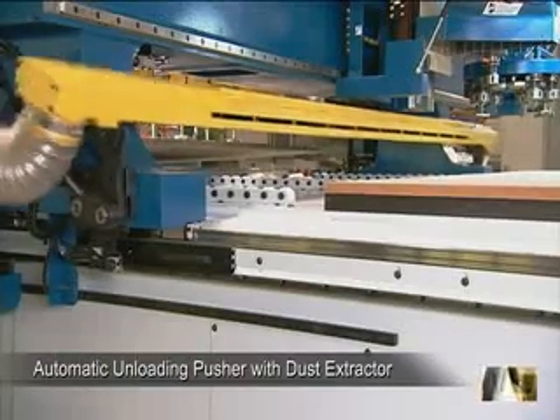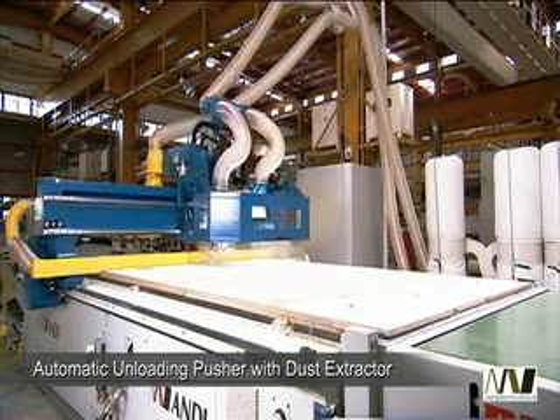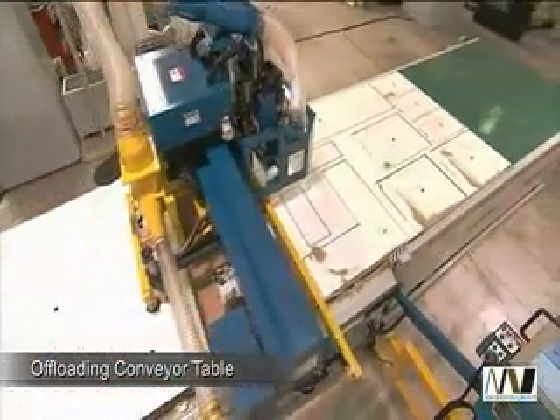After processing, the optional automatic unloading pusher with dust extractor transports your panels out of the working area and removes all immediate loading of the next machining cycle.